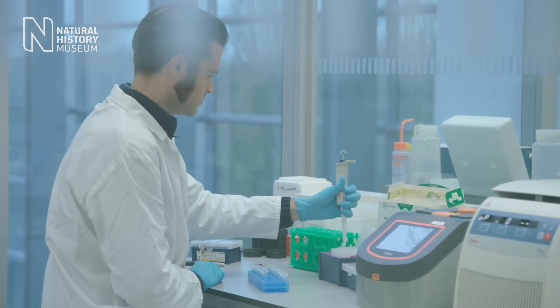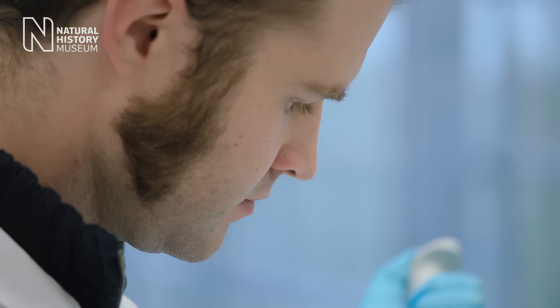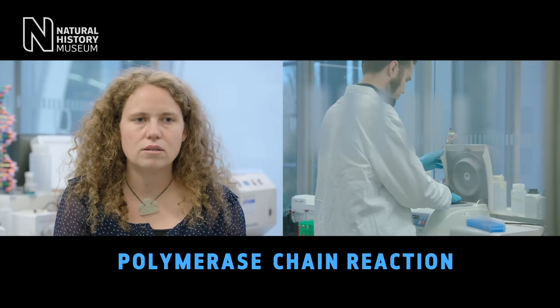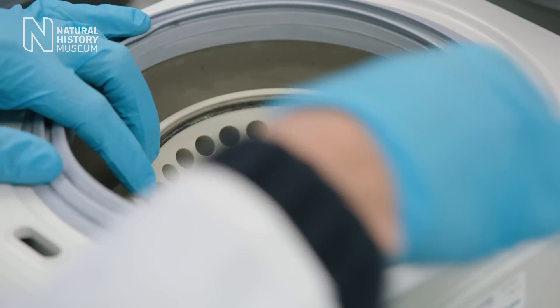Step one is to prepare the samples for sequencing. Before we sequence them, we have to do something called PCR to extract the DNA. PCR stands for Polymerase Chain Reaction, and it's a method where we can generate many copies of a DNA fragment.